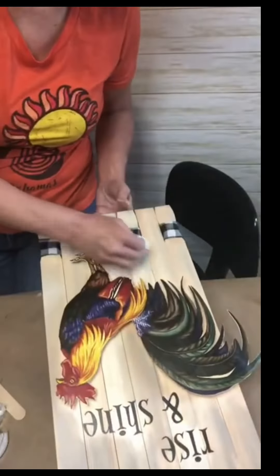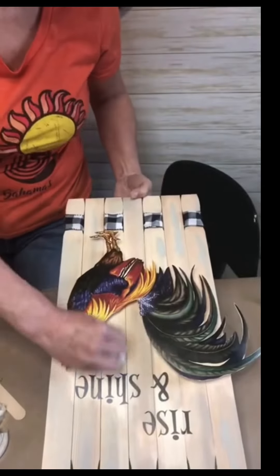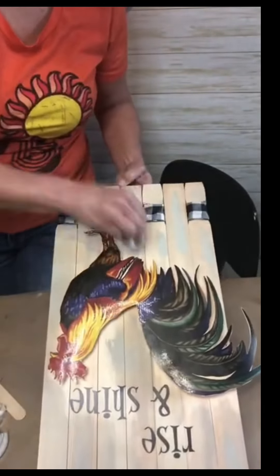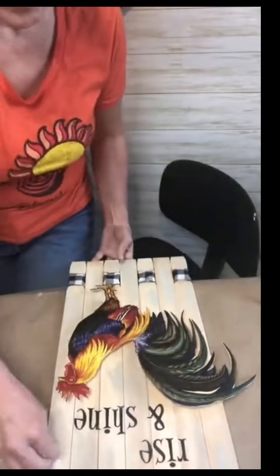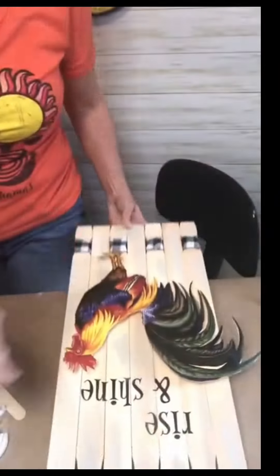On the end of a wet wipe, I took some gray stain that I made out of paint and water and just rubbed it in random places on the sticks. It was kind of an afterthought, but it really did make a big difference. I love it.